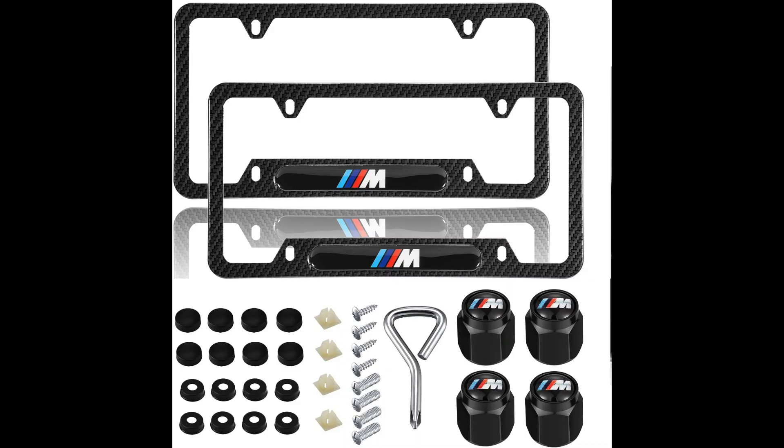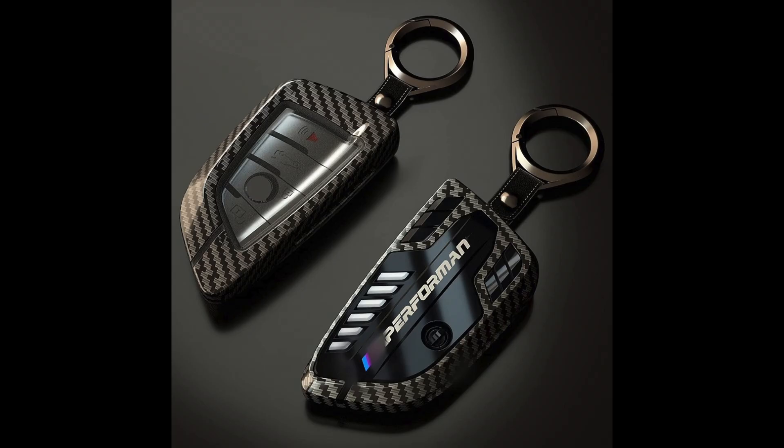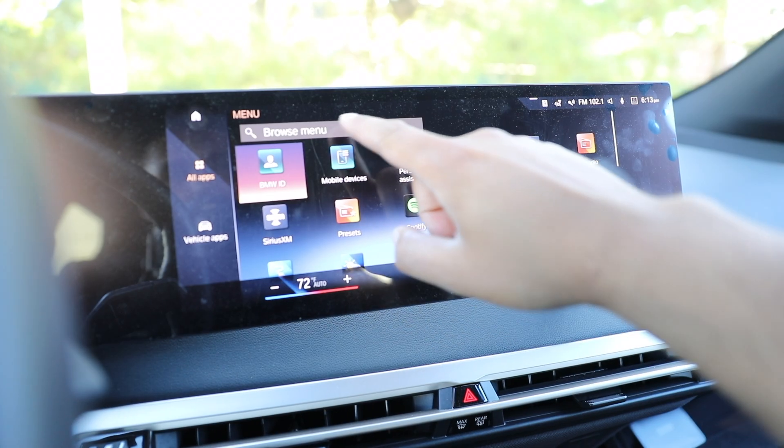Before we get started, one quick plug from Amazon. We are Amazon partners, so check out this really cool license plate frame and key holder case for your BMW. The link for those are right down below.